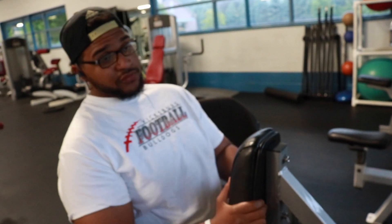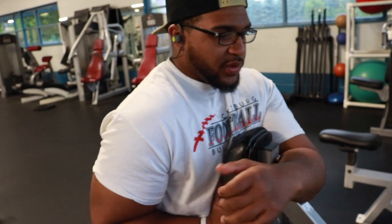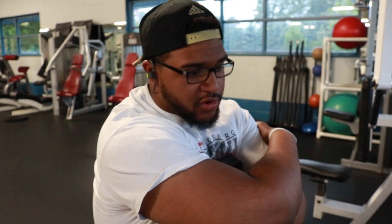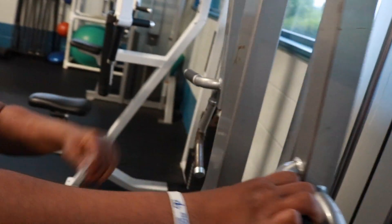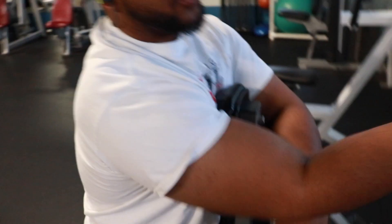Hello everybody. He's already in one. We today are starting on this machine. What's this thing called? Seated row. A seated row. We're going to start on the seated row.